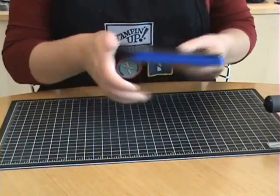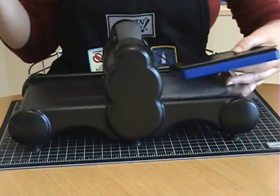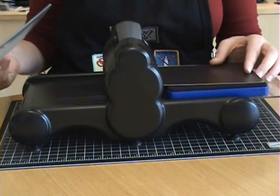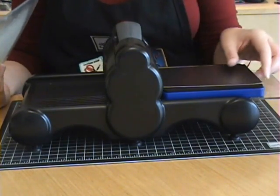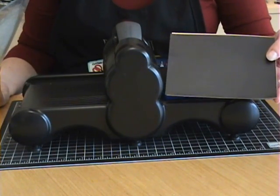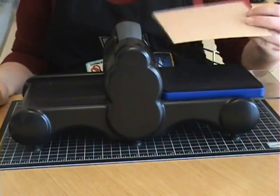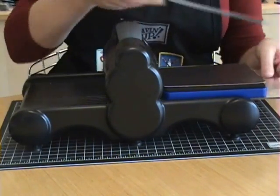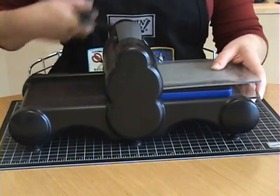You're going to run them through your die machine. I'm getting my Big Shot out here. Now it's important to note the correct way to run it through your die cutting machine. If you want the bear facing with his or her hand to the right, you want to run it with your magnetic sheet facing up. If you want your bear to have the hand extended to the left, then you want to run it with your card stock facing up. That'll all become clear in a minute when I run this through. So you make your sandwich and you run it through here.